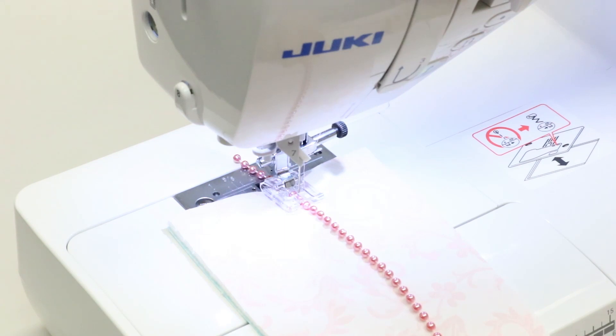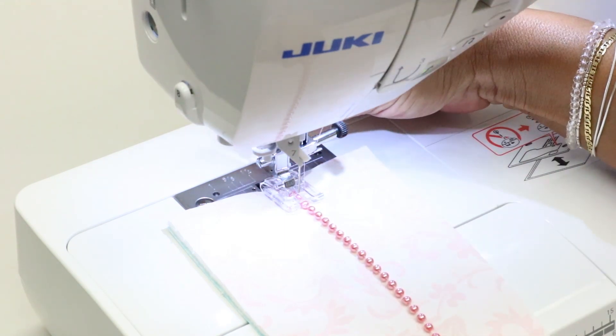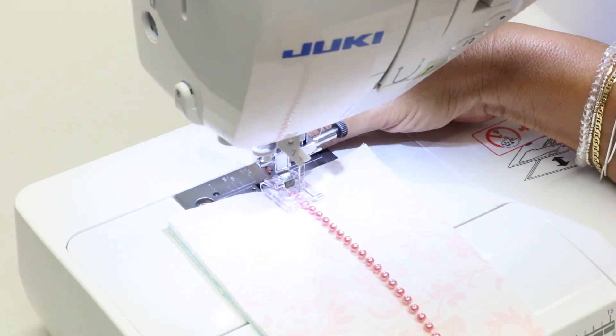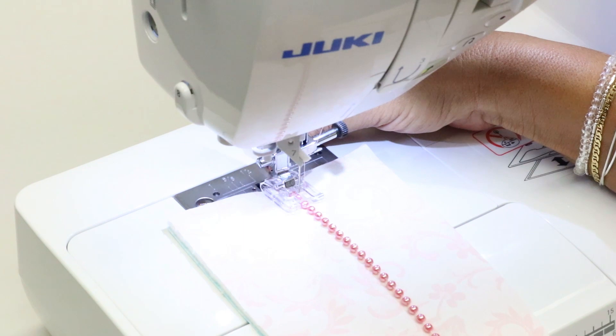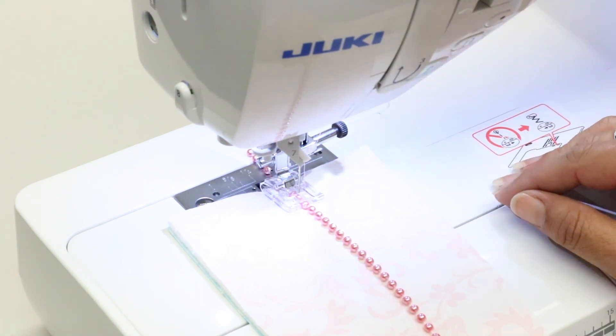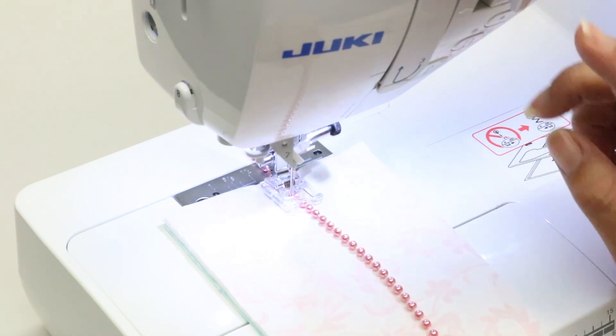Let's get to our sewing machine and see how to sew down these beads. One thing I'd like to point out is notice how I have extended my beads beyond my fabric — I do that just so that I have something to hold on to. Also make sure that if your machine allows it, you have your needle up/needle down function engaged.